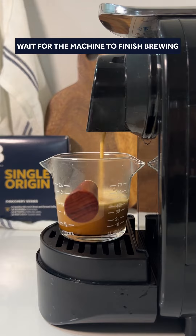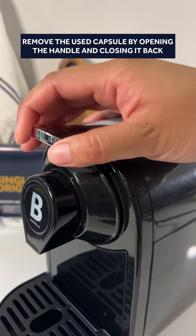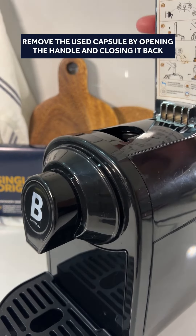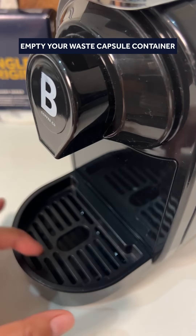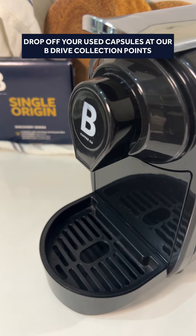Wait for the machine to finish brewing. Remove the used capsule by opening the handle and closing it back. Empty your waste capsule container and drop off your used capsules at our collection points.